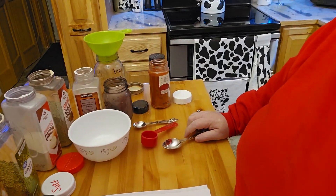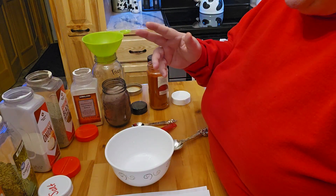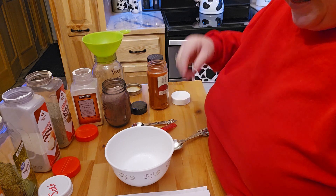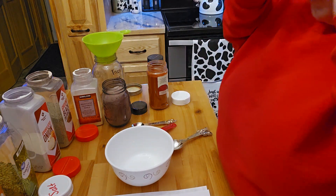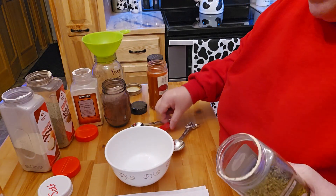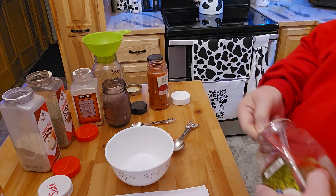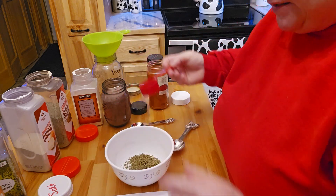I have all these spices out here. I'm going to start with the stuff that's not so dark so it doesn't stain. For the oregano, I'm going to need two teaspoons. This is actually like a coffee scoop — that's two teaspoons — so I'll go ahead and do that.